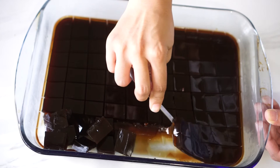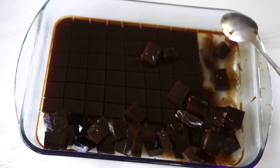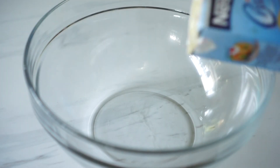Here I'm just using a spoon to help release the jellies from the container. You want to be gentle just to make sure that the jellies remain square. Now these jellies look about perfect. We can now head over to our next step.